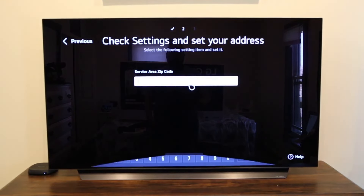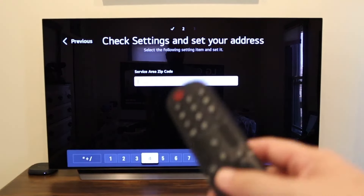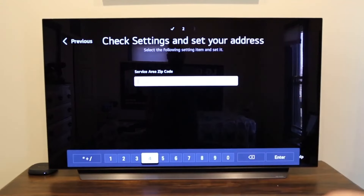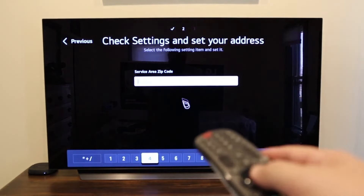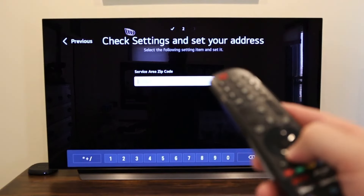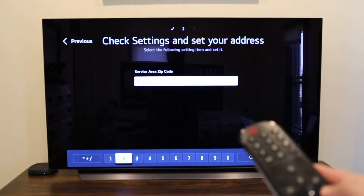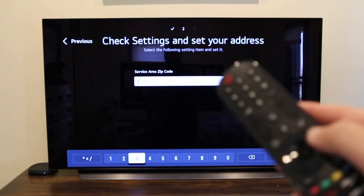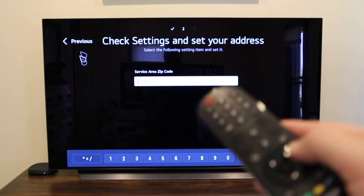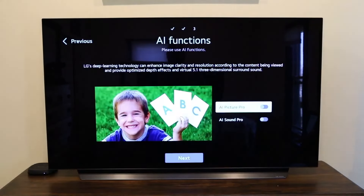You'll enter in your zip code — I'm not sure why they ask for it, but they do. Also, if you don't want to use the mouse — and to be honest I'm not a big fan of it — you can just click down and use the regular remote buttons. I prefer that; you may prefer the mouse; it's all based on preference. Then it asks you for the TV type, whether you put it on a stand or have it wall mounted. I put mine on a stand.